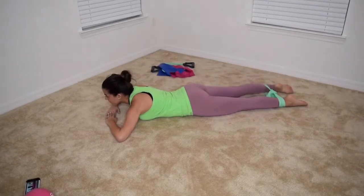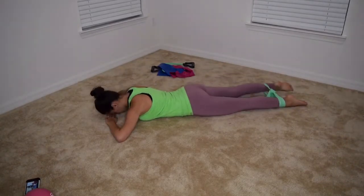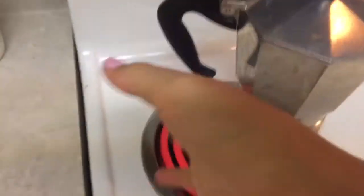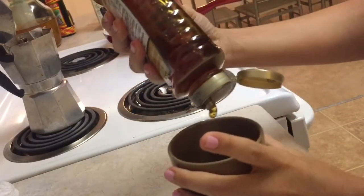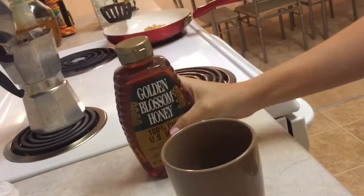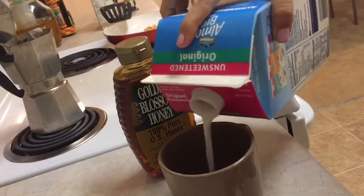And of course I do my stretches — my pre-warmup and after warmup — but I'll show that in my workout video. Here I'm making my coffee and I do my coffee with honey, almond milk, and coffee from the coffee maker that you see there.